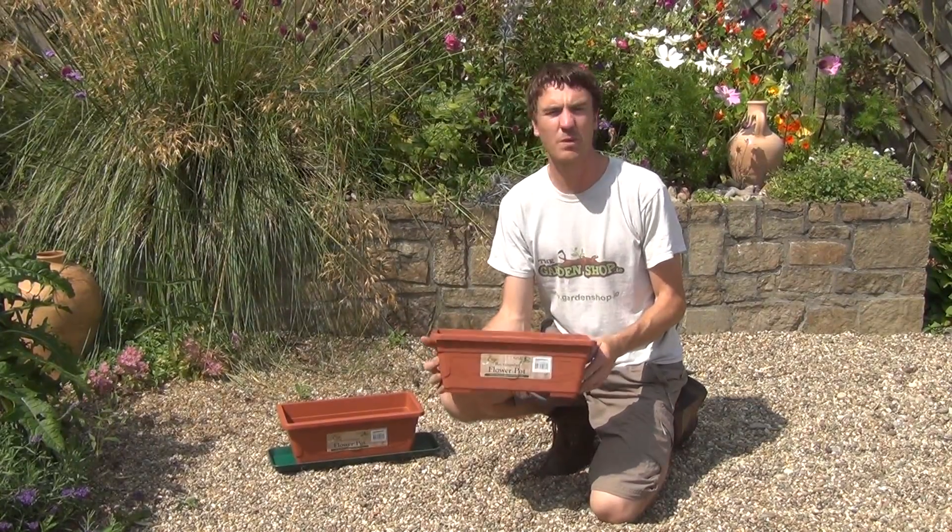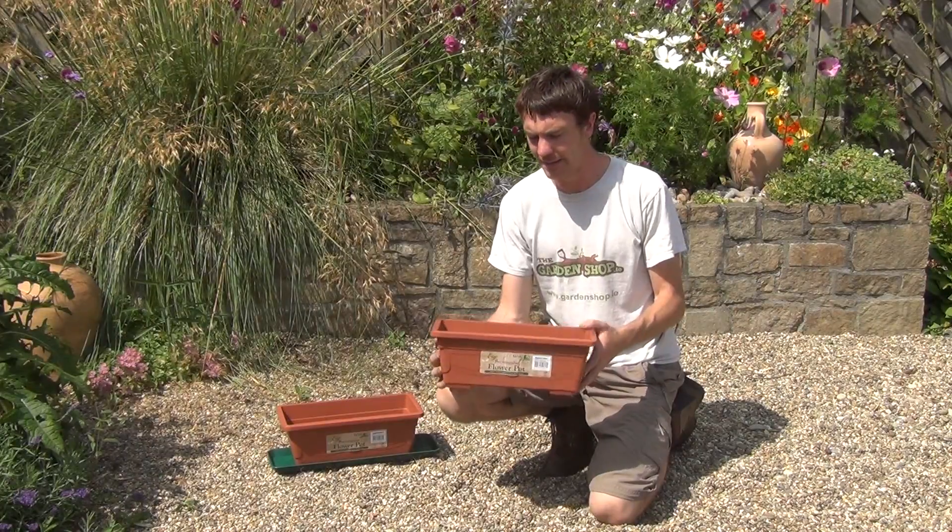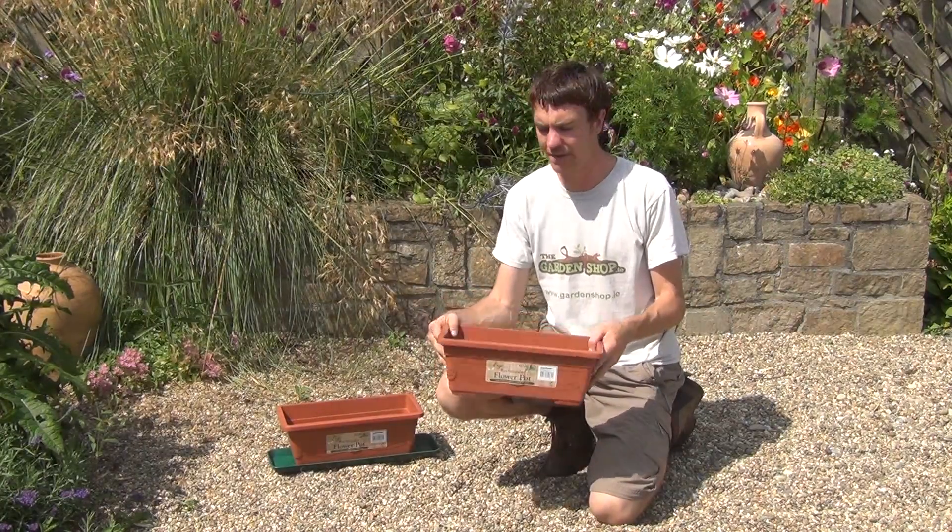Hello from The Garden Shop. In this video we want to show you our small window box. So this is the product here. You can see it's got a terracotta look to it, but it's actually made from plastic.